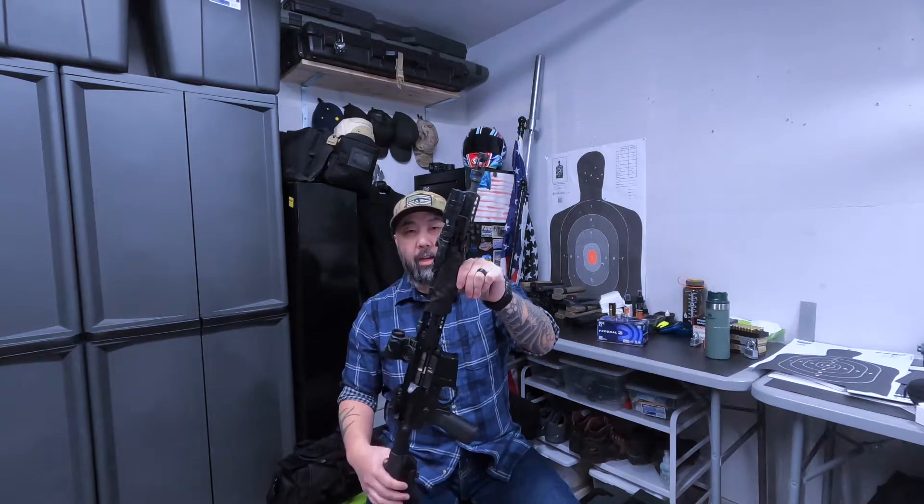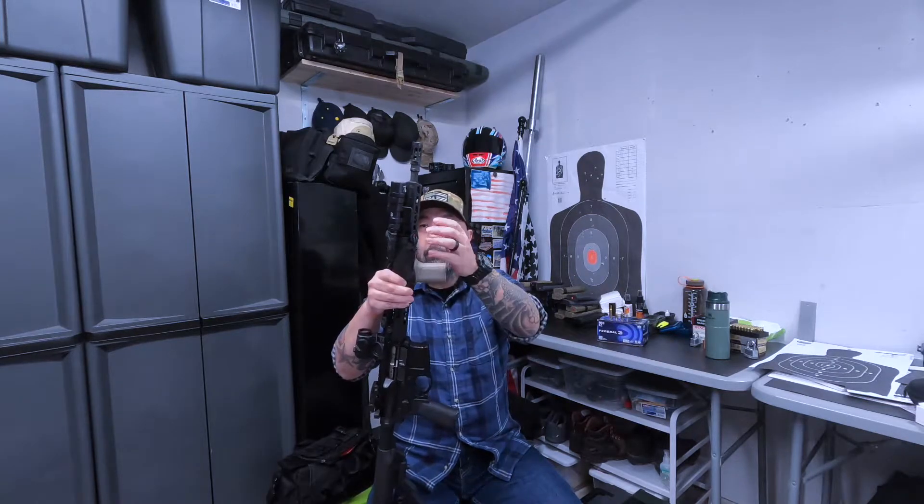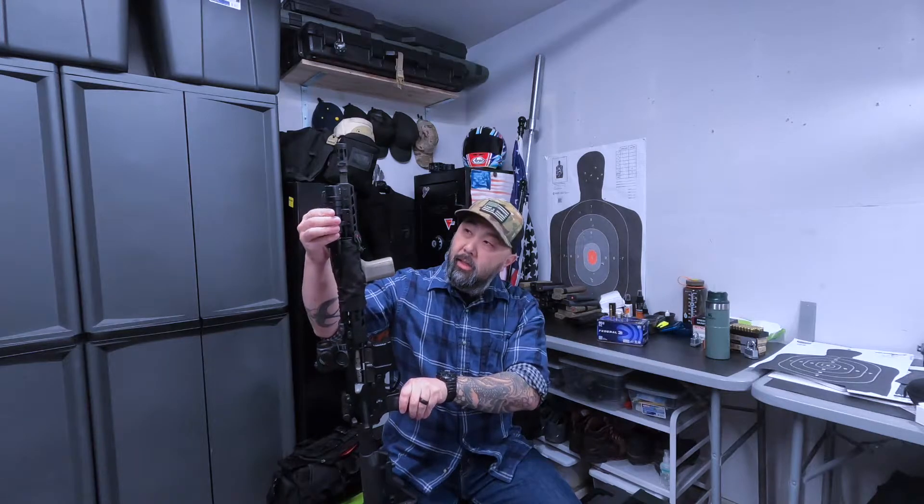I'm running a Surefire Scout — I think it's the mini M300 Scout — with a pressure plate. It's also got a constant on switch, so you can run it either momentarily or constant. I changed up the mount a bit — I believe it's an Arisaka side mount, positioned at 45 degrees rather than directly on the side of the rail.